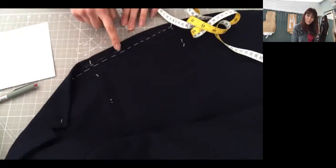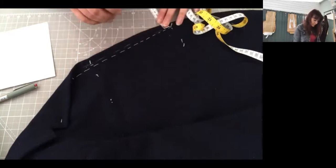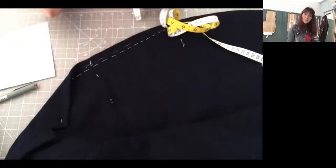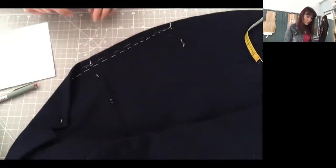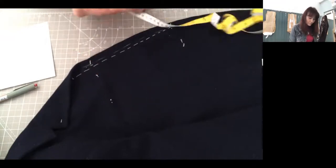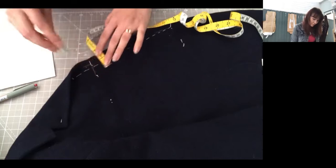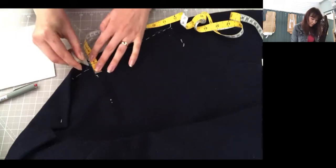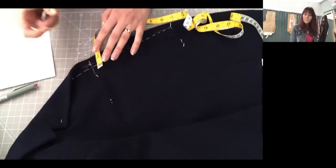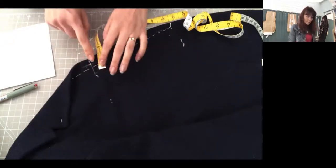So it's just before your center front. You see the lines? The first buttonhole starts on the chest line. I'm going to mark my buttonhole in chalk — that starts there, so that's my first buttonhole. The length of the buttonhole depends on how big your buttons are, so you need to measure your buttons to know the length.